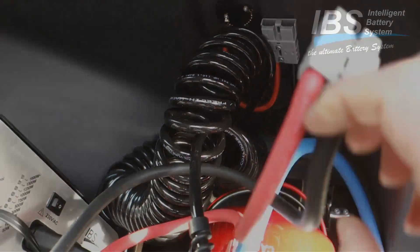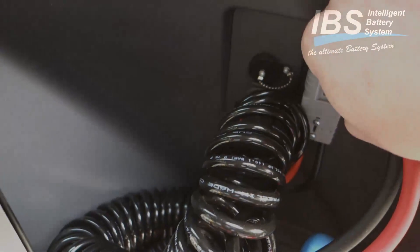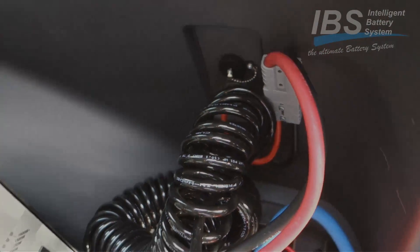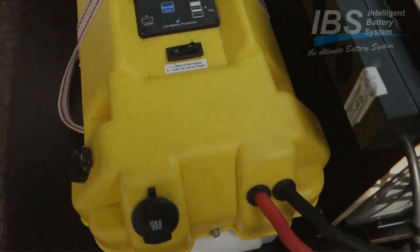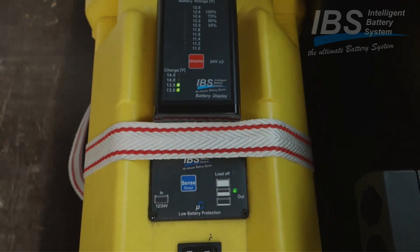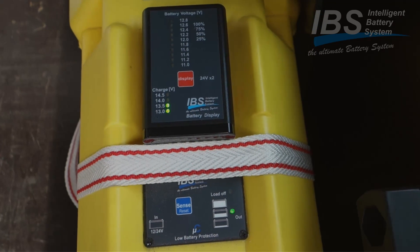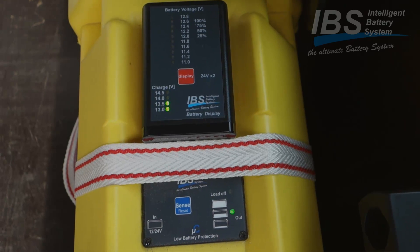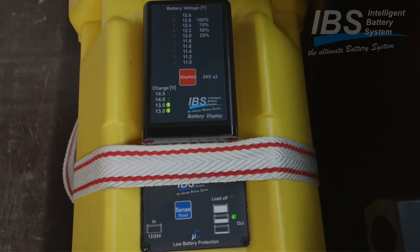This is the plug here - this one we are plugging in here through this power line. It is now charging this second auxiliary battery. We see here we have a charge voltage of around 13.5 volts plus.